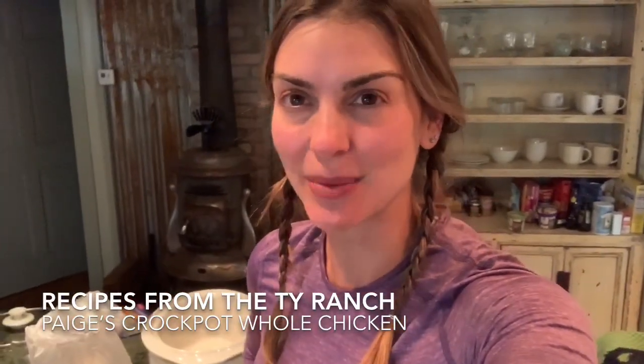Hey y'all, it's Paige. I'm in a little small mountain town in Colorado and there's a really small grocery store here with limited ingredients, so I had to get a bit creative.